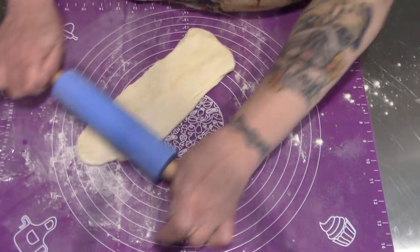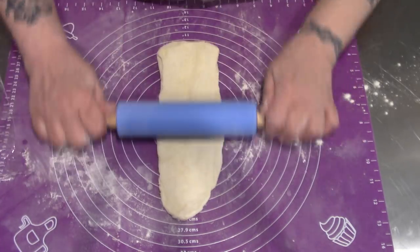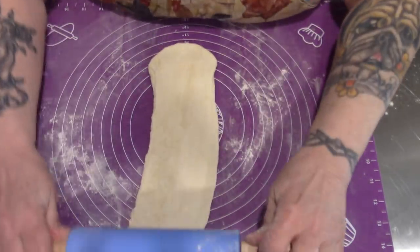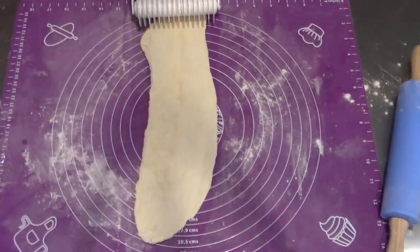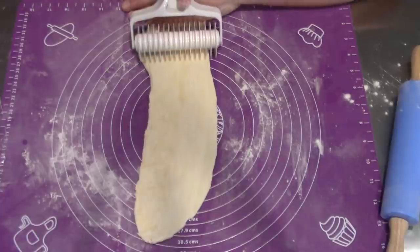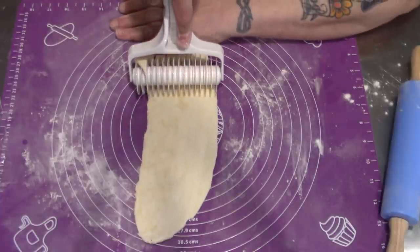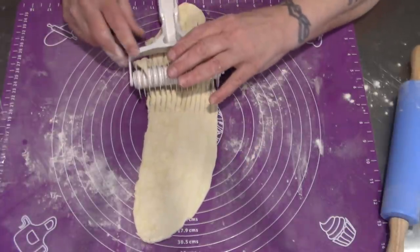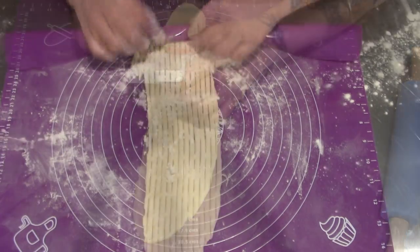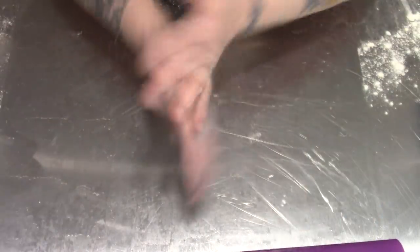We want it as long as the pie is wide. Then I'm just going to take this and press really, really hard — grabbing it to the best of my ability. This really doesn't like to work for me. I'll put it right in the fridge like this and let's go do our pie filling.